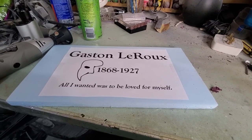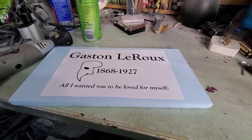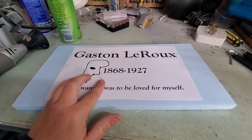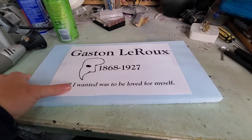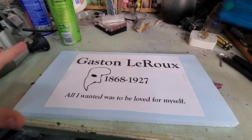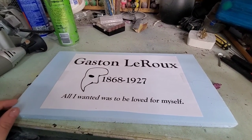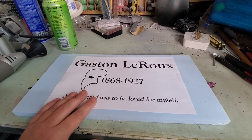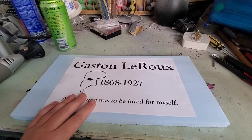My desk is messy — I apologize for that, but I've been doing a lot of crafting. So what I have is I've measured the garage door. You know how they have the little rectangles on them? I've measured those. These are going to be fitted by magnets over the front of those.